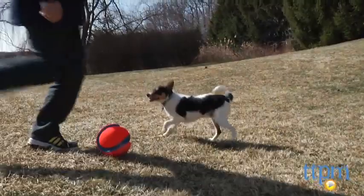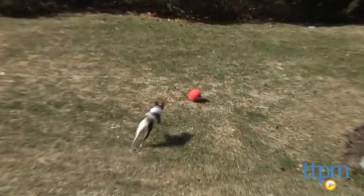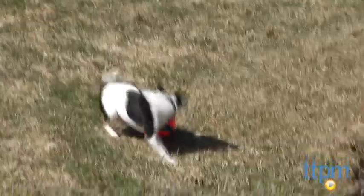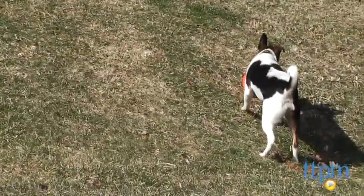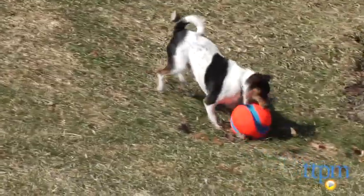The Kick Fetch Ball is made from durable canvas and has a puncture resistant core. The high visibility orange color makes it easy to track and the groove surface allows Fido to pick it up easily and carry it back for another turn.